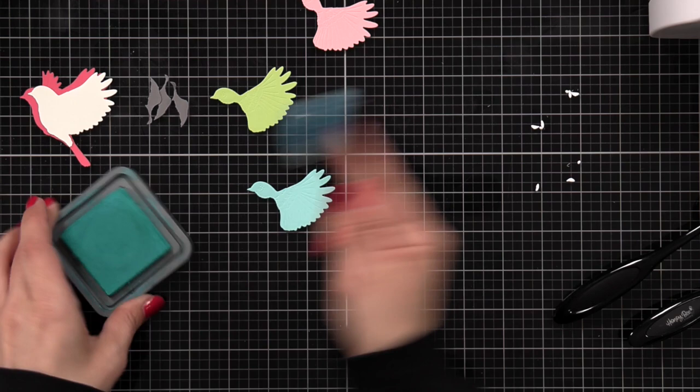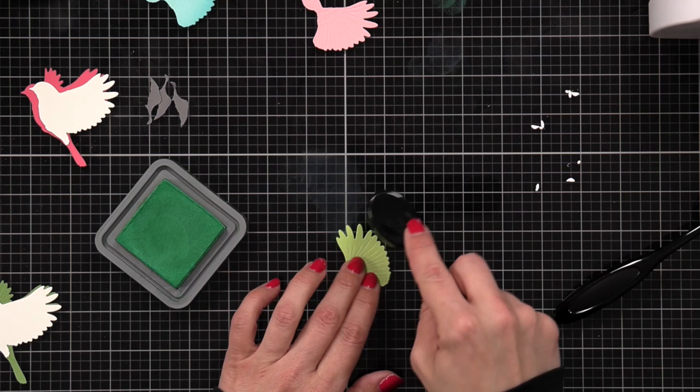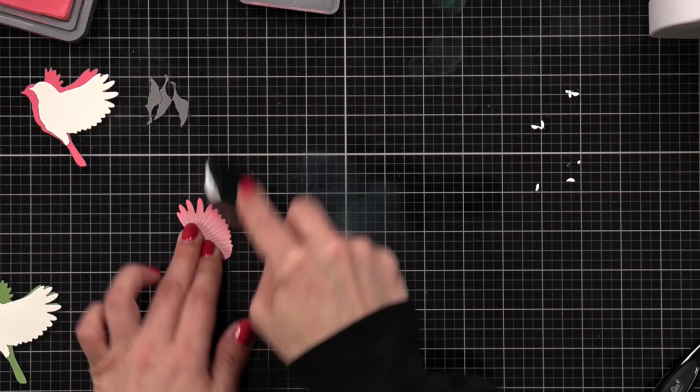One more thing I wanted to do is amp up my cardstock a little bit. For my light blue cardstock I'm going to be ink blending on some peacock feathers distress ink just to the outer edges of the wings. And then worn lipstick onto the light pink cardstock.